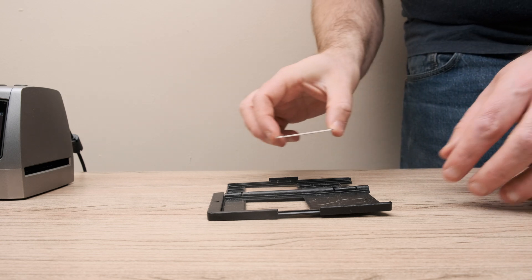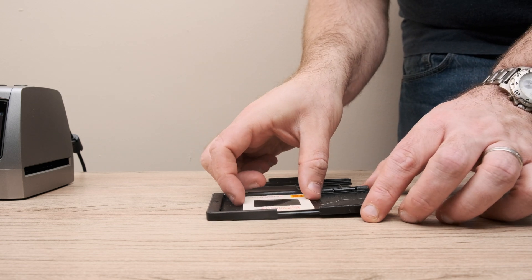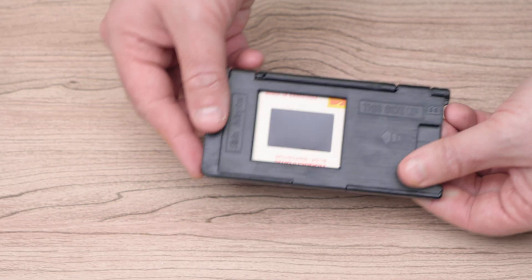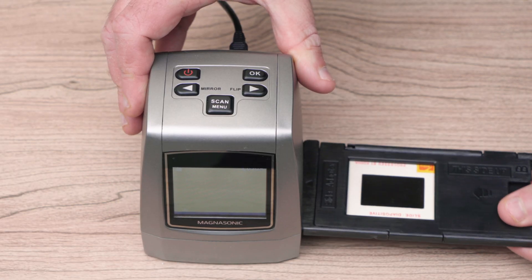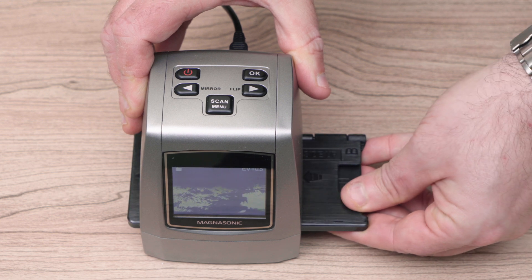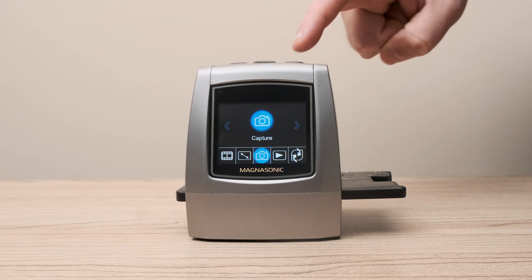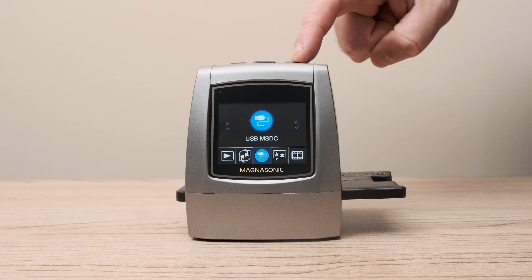The process for scanning slides is the same. Load up the tray with your slide, insert it into the film scanner, and then select slide film from the film type menu.